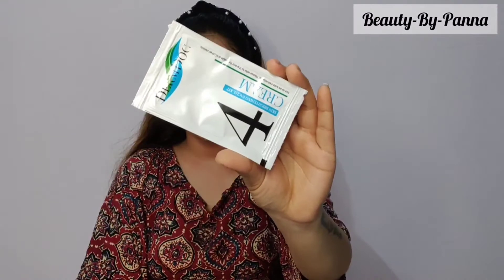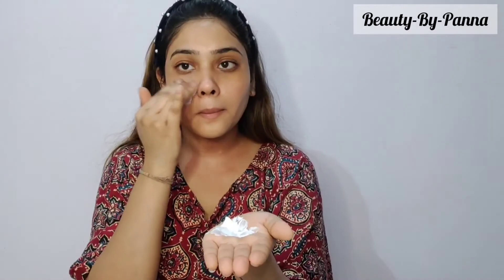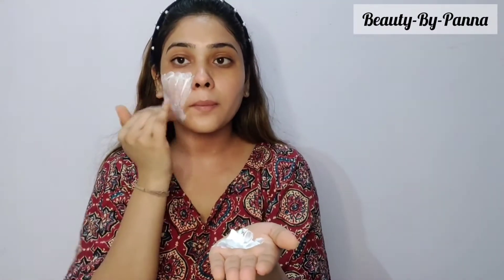The fourth step is the cream. This cream works to brighten your face. Apply a good amount of cream to the face. I will use a face massager for the massage — you can also use your hands. Massage your face for 15 to 20 minutes until the cream becomes transparent and is fully absorbed.